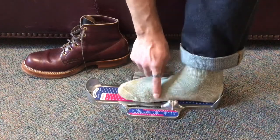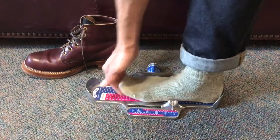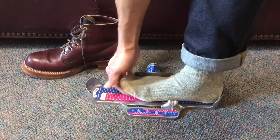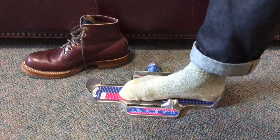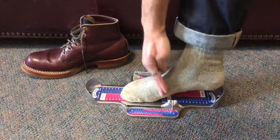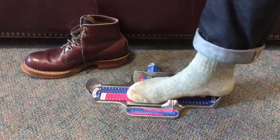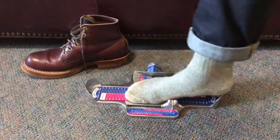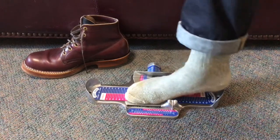For reference, the ball is the big knuckle right here where your foot wants to bend. That's what you're measuring for — your foot bends there. It doesn't want to bend here, or here, or here. It wants to bend right at the ball. You're trying to figure out where your foot bends, because you want to match that to a shoe or boot that wants to bend in that same spot.